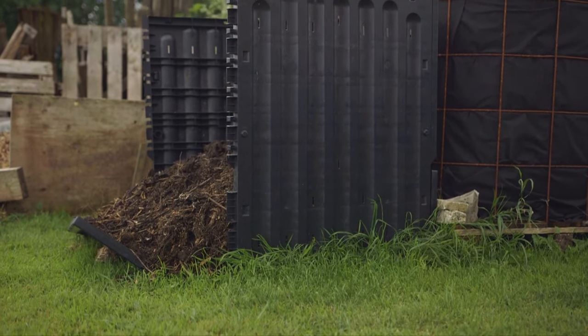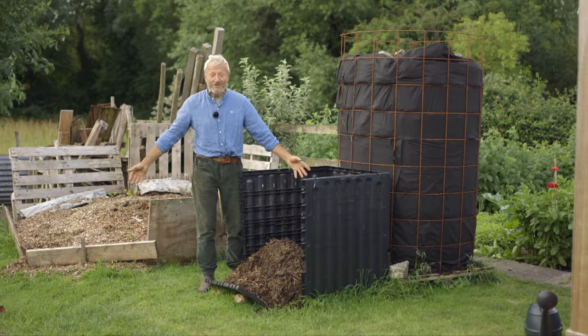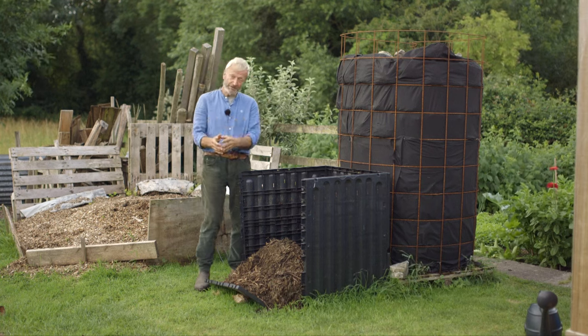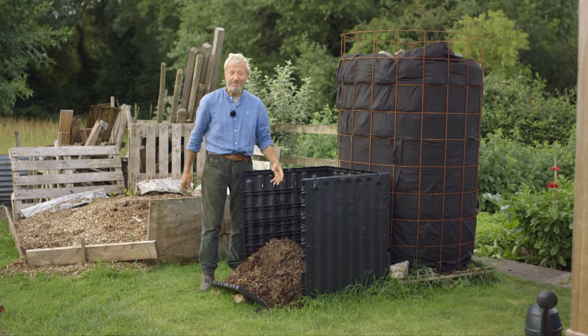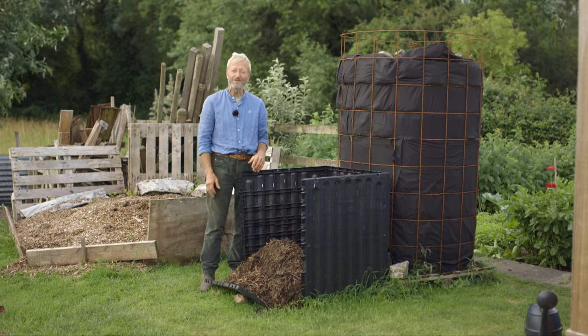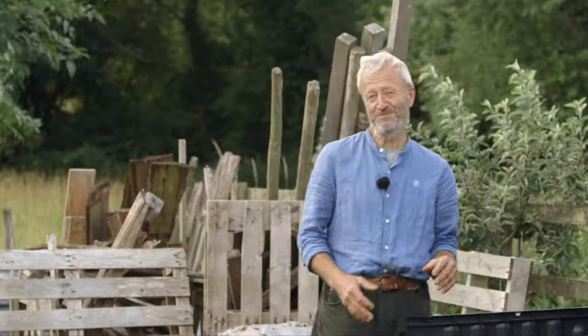Ways of holding your compost in a heap. You could make it just on the ground without any enclosure. That's feasible, but you won't get very good decomposition to the side. It probably won't get so hot and it'll take up quite a bit of space. Generally, having some sides of some kind makes for a nice result. Then it's a question of what kind of size or what kind of enclosure to use.